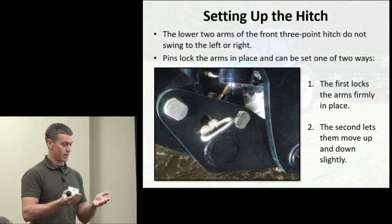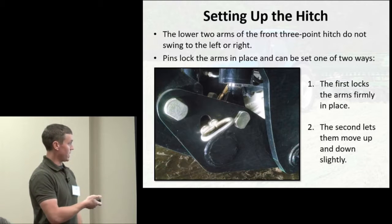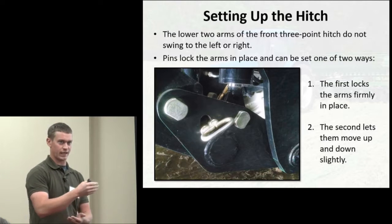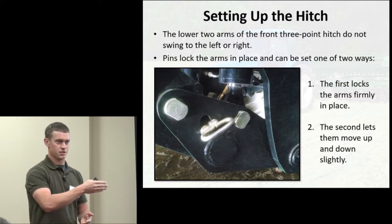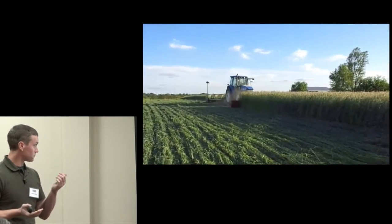When setting up the hitch on the tractor with the La Forge model, you fold your arms down — there are pins that lock the arms in place either firmly or with a little give. I set it up with some sway in the arms so the roller crimper could adjust to variations in the terrain, rather than relying solely on hydraulic flotation, which might be a little slow to keep the roller pressing firmly against the ground.